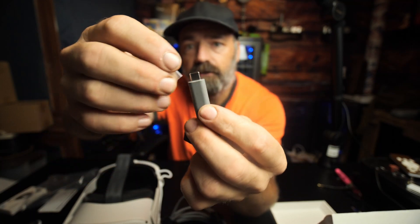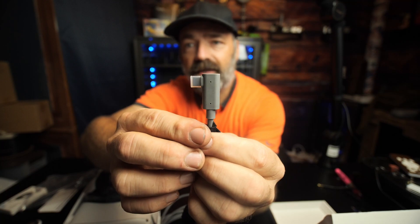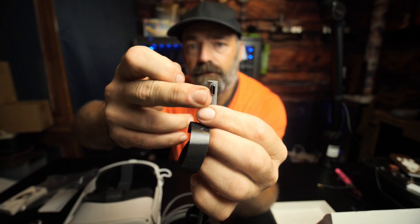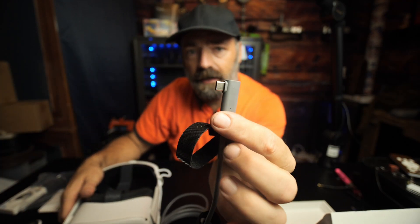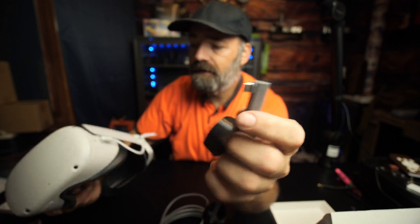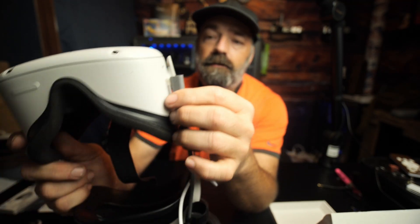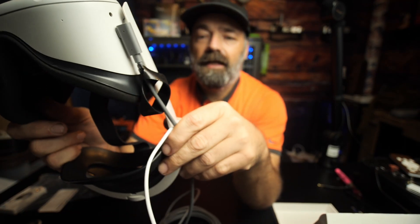This is the side that would go into the charger. On the other end, this is what the side that goes into the headset looks like. It also has a protective cover over the USB-C — you just take that off and plug it into your Oculus. The reason it's at a 90-degree angle is so you can plug it in and have it attached to your head strap.